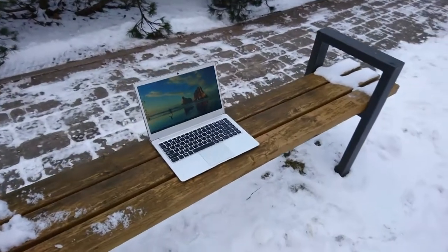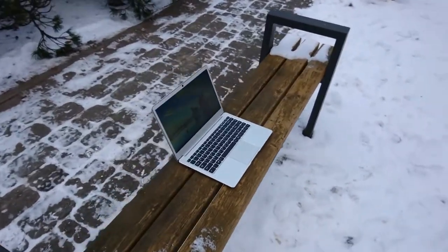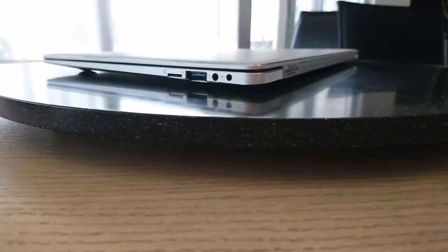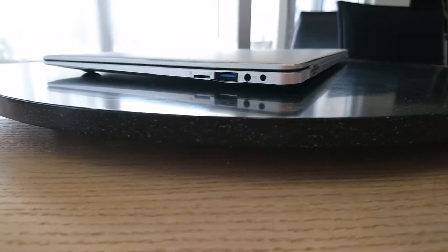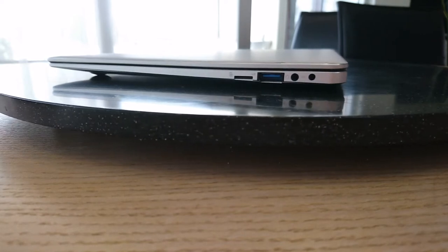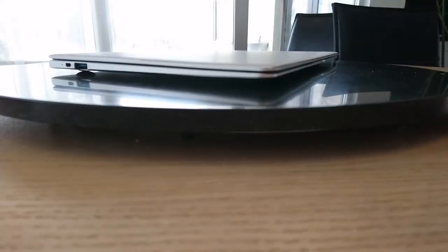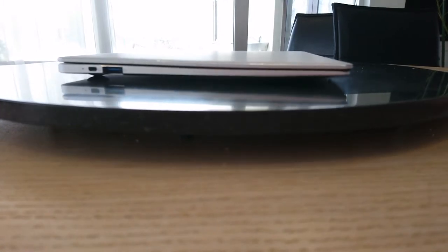The screen is a 1080p IPS panel. It's matte and it's also bright enough for outdoor use. Moving on to the ports: on the right side it has a charging port, a 3.5mm headphone jack that has no issues, a Type-A USB 3.0 port, and an SD card reader. On the left it has another USB 3.0 and a micro HDMI.